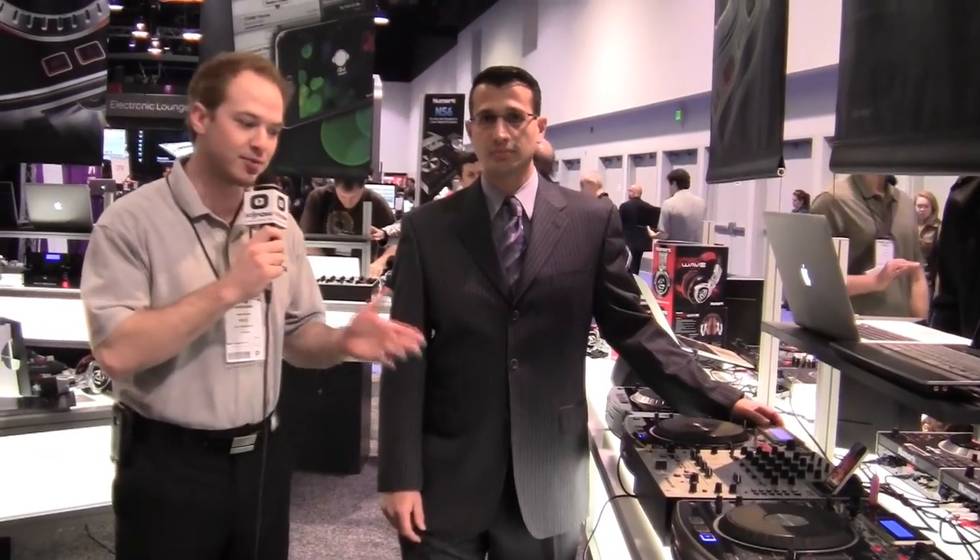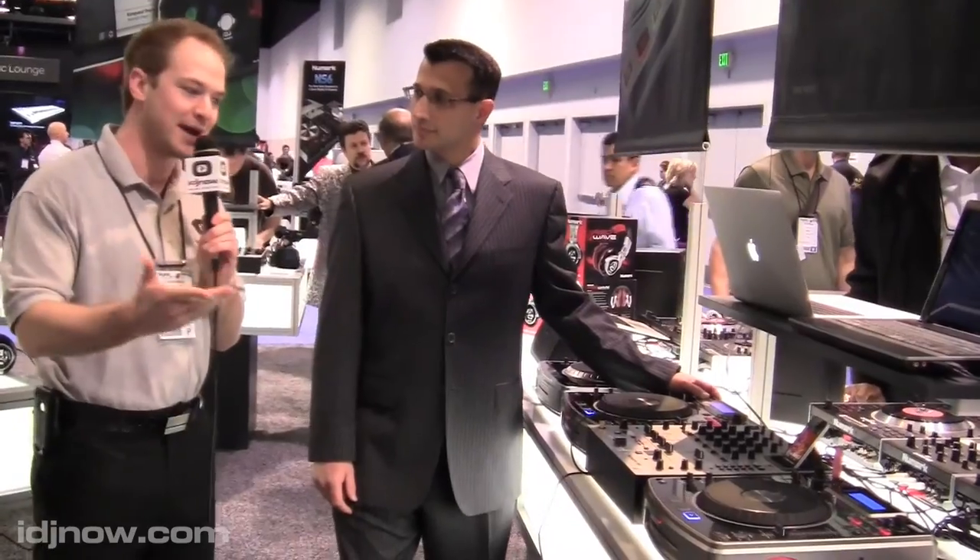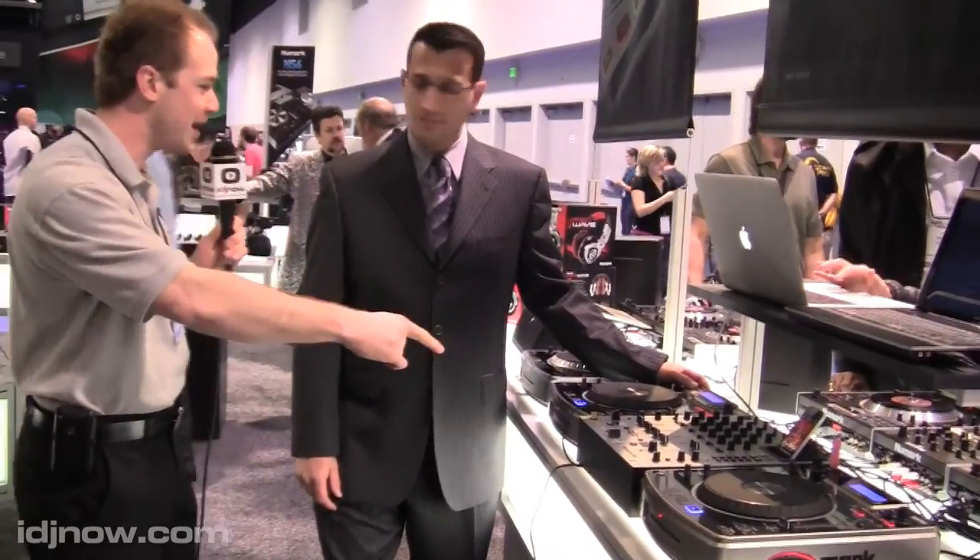Kyle here for IDJ Now at the Winter NAMM, and we're at the Numark booth checking out the brand new Numark IM9 mixer. Andrew is here to tell us a little bit about it. I see we have the beat keeper back and there's an iPod dock, so tell me about the different features — especially the beat keeper and the iPod dock.